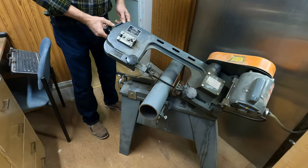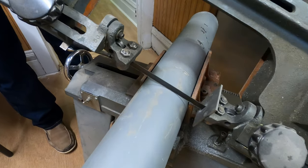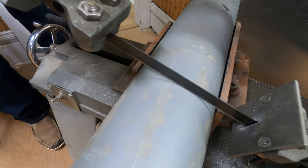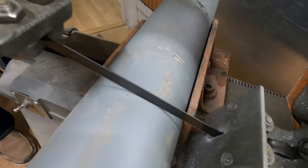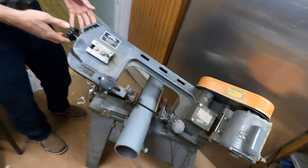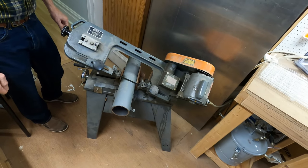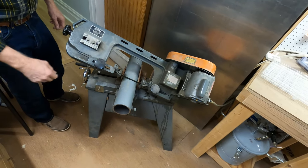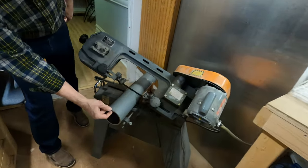Very gently lower the blade down onto the part. Once it starts cutting, you can let go. On a thick part like this, if you're cutting something thin, it's probably best to continue holding it and keep it from trying to go too fast. You can see it's cutting slowly because it's a very thick piece of steel.